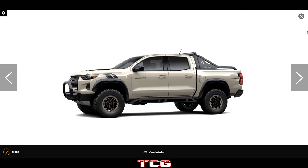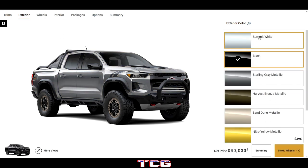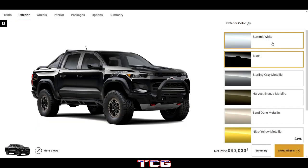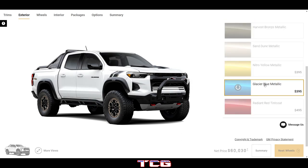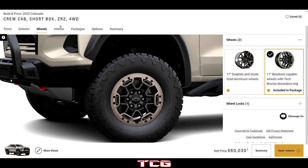Sand Dune actually goes together really well with the Desert Boss package — it gives a military truck vibe, I like it. Looking around the truck it looks very cool. The other colors don't quite work — not the white or the bright colors. You might get away with black, but if it were matte black yes, gloss colors just don't quite do it. Sand Dune is definitely the best color for this configuration.